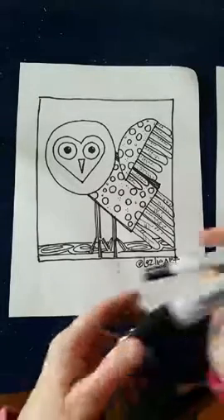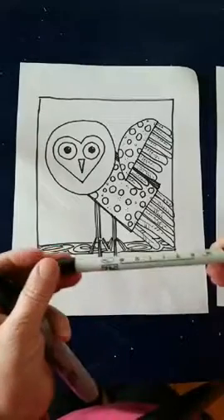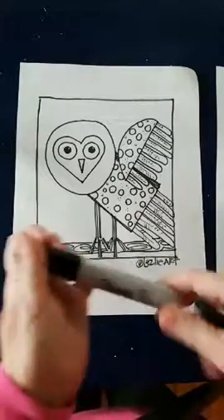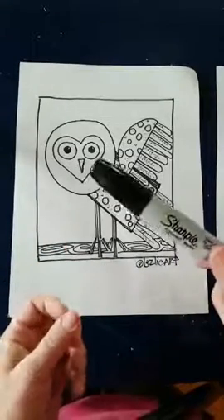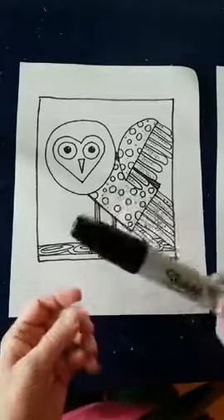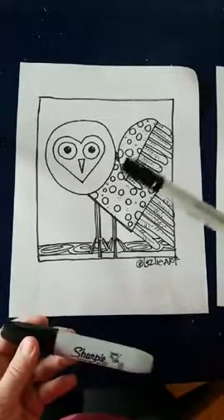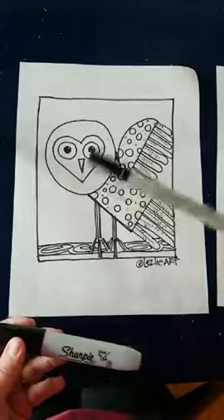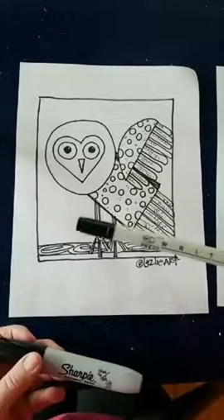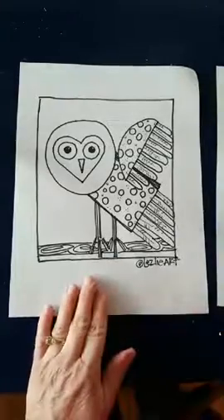We're going to take that pencil drawing and trace it with a Sharpie marker. I also have a Zig Writer here — it's a two-point writer. The Sharpie marker is alcohol-based, so when you put it down you can color with watercolors and colored pencils, but if you try to color with other alcohol pens, the lines will bleed. The Zig Writer is pigment-based, which I use when I do watercolors or color with alcohol-based markers.